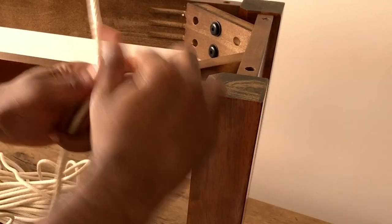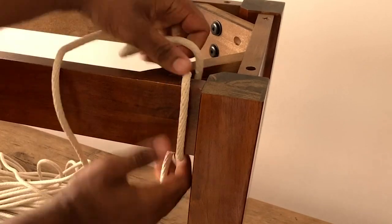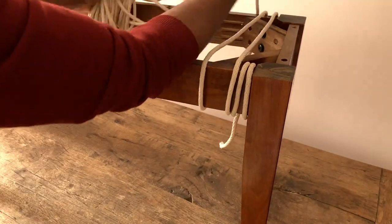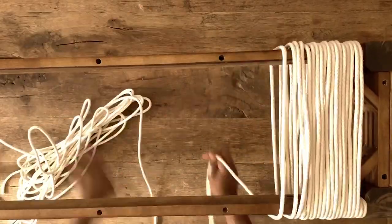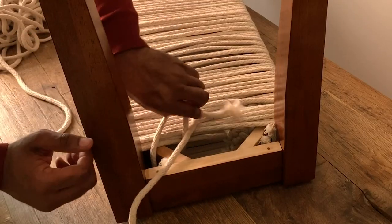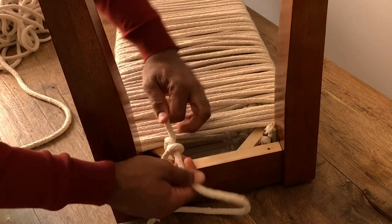Using your sash cord, tie two to three firm knots to the inner joints of your table frame. Now you can begin wrapping the entire piece with your sash cord, going in a circular motion around the table frame, making sure to pull the rope taut to ensure stability. Flip the now roped bench frame over and tie another knot in the inner wooden joints to secure the cord.